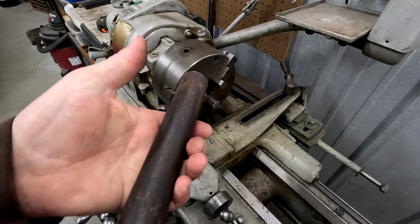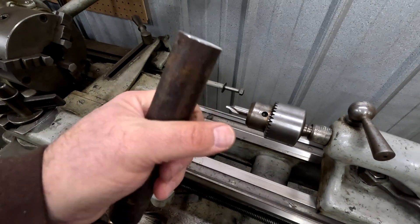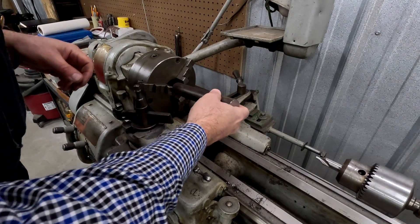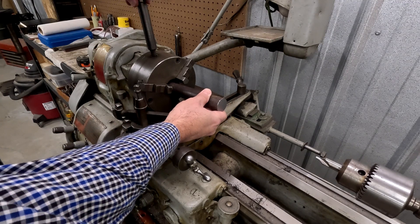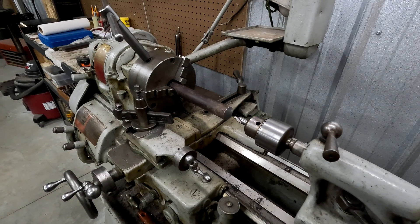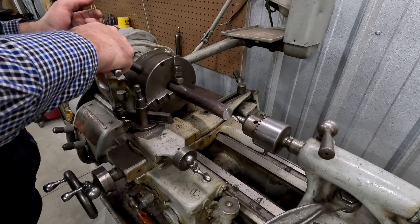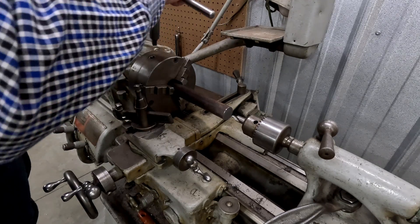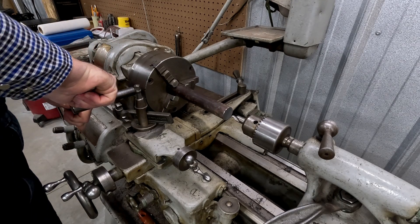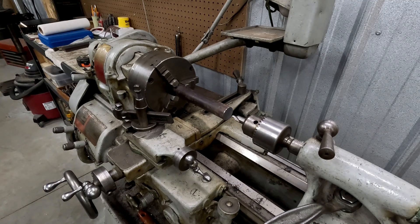The first step is to chuck this into the lathe and counter bore it right in the middle so I can get a drill hole started that I can tap. Before I run this thing, I'm going to take my jacket off and any dangly items. This is my first real go at this — I'm learning the lathe as I go. I watched my dad and granddad do it a little bit. I think it's just enough to be dangerous, so I'm going to go super slow.